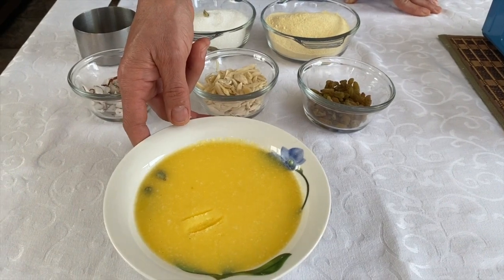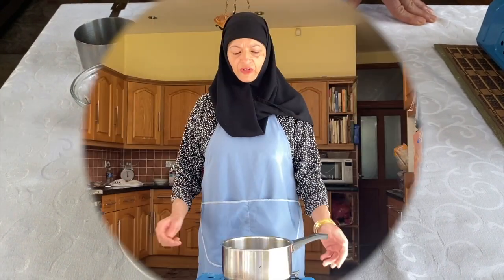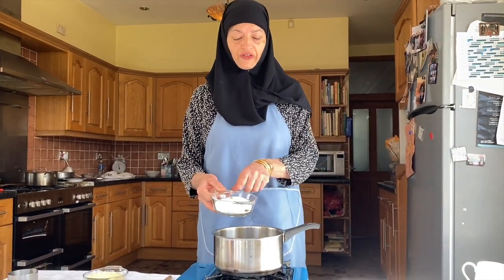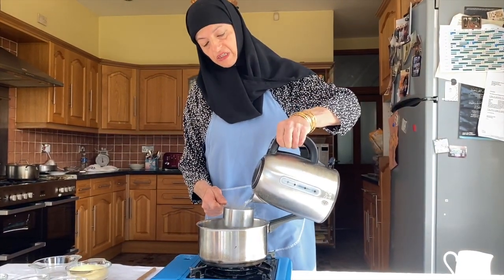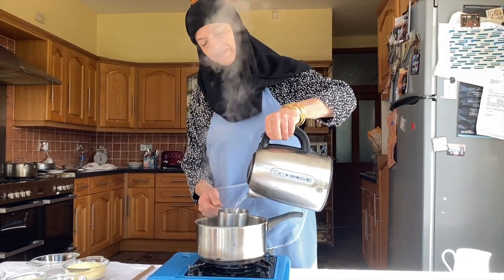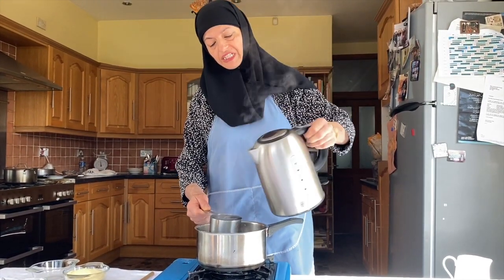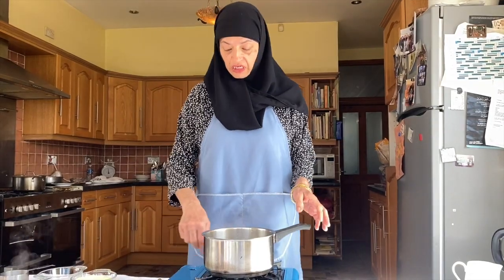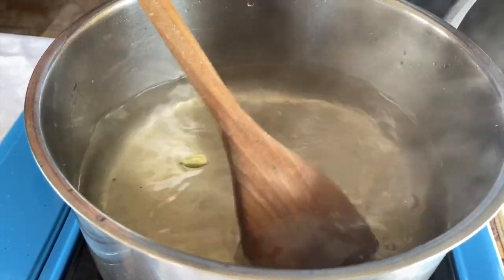I made the ghee myself — I just heated up the butter on very low and then drained it off. I've got a pan on. I'm going to make the syrup first for the halwa, so I'm putting the sugar in with the green cardamom and adding three cups of boiling water — boiling to save time. You've got to get your measurements right on this. Bring it to the boil, make sure the sugar dissolves, and let it boil for about five minutes on a medium flame.